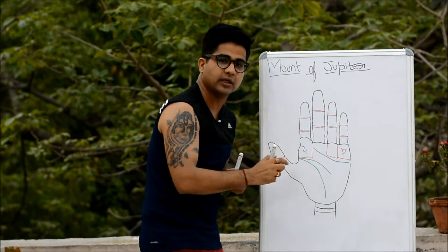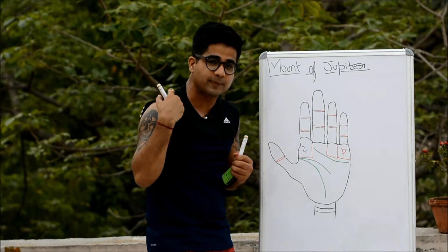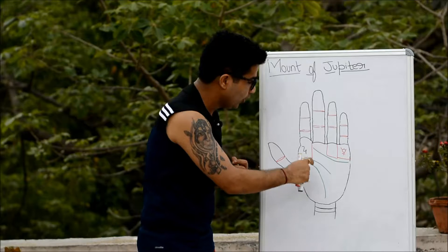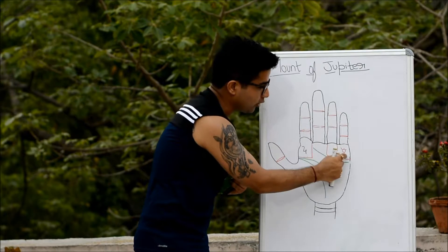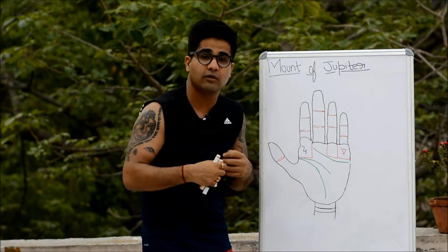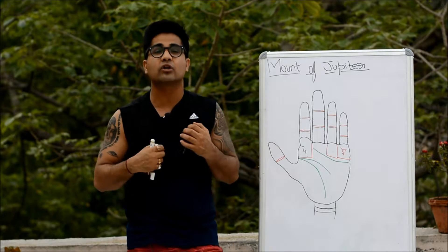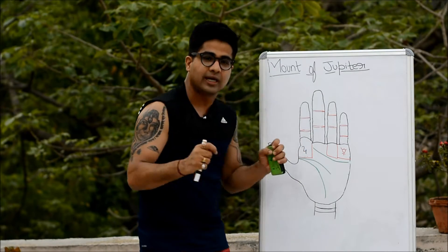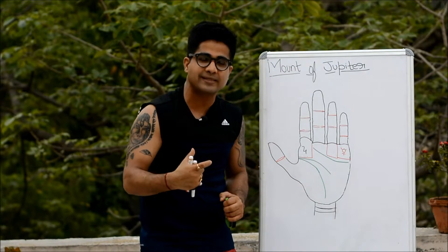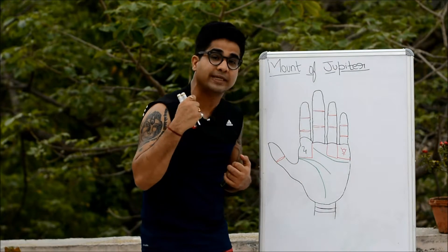If you find the mount of Mercury and mount of Jupiter both in a prominent state — as I have explained, mount of Mercury represents your scientific bent of mind and ability to do research — this combination could make someone a very good doctor, nutritionist, or physician. Since Mercury also represents debating and communication abilities, and Jupiter is a justice-loving planet, these two prominent mounts could also make someone a very good judge or litigator.